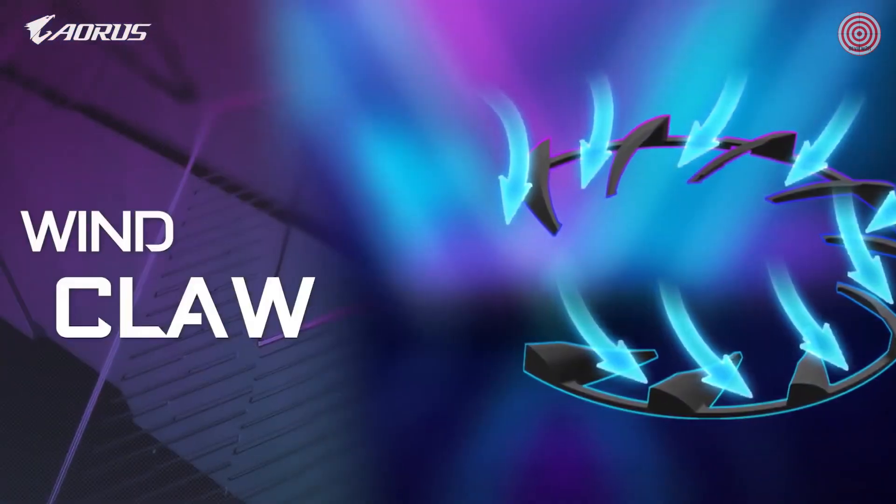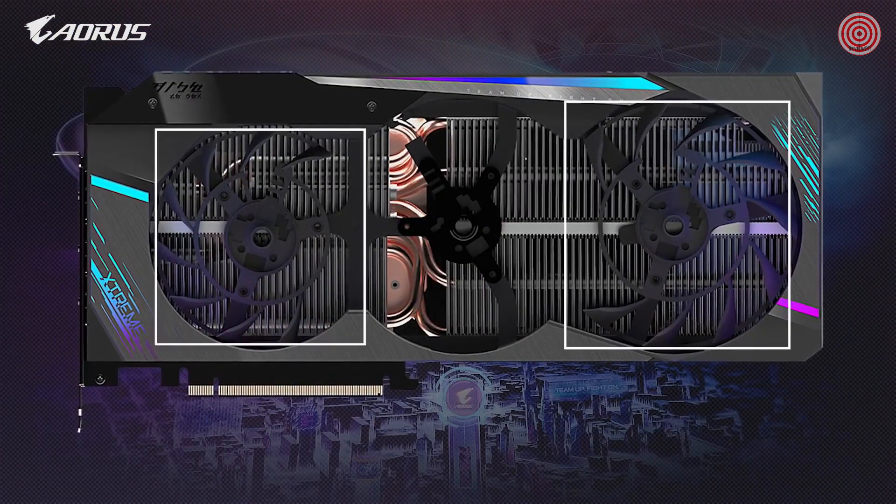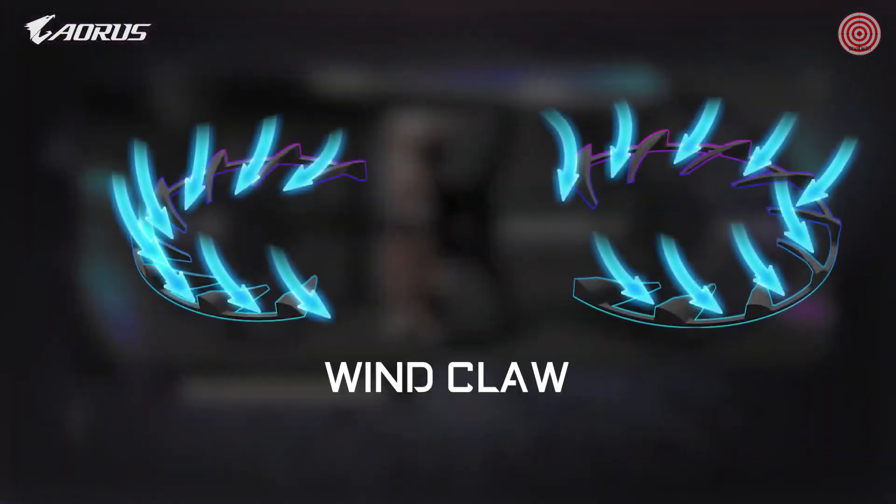Next is the wind claw — a stationary fan blade under the left and right fans which channels more air around the fan to the heatsink, increasing both airflow pressure and thermal efficiency.